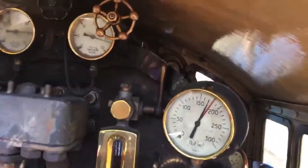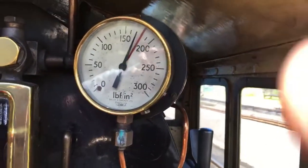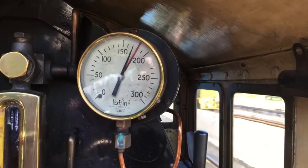We talked about pressure. Here's the boiler pressure gauge. Maximum pressure is the red line at 180 pounds per square inch. We are at 170, so pretty much full pressure.